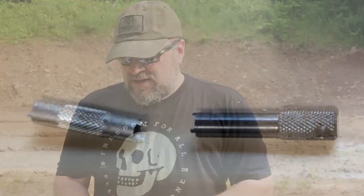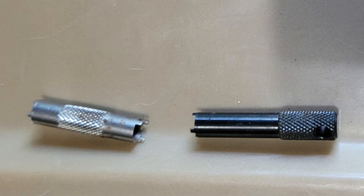I have AR sight tools — one from Midwest Industries Combat Sights, which is a four-pronger. I also have this old one: it's a four-pronger on one end and a five-pronger on the other. I did a video with Billy Birdzell where he had an old M16 with a two-digit serial number, and that five-pronger saved the day so we could adjust the A1 sight post.